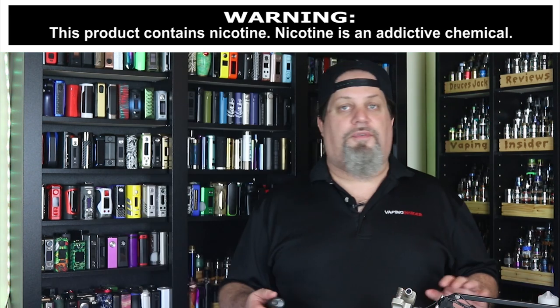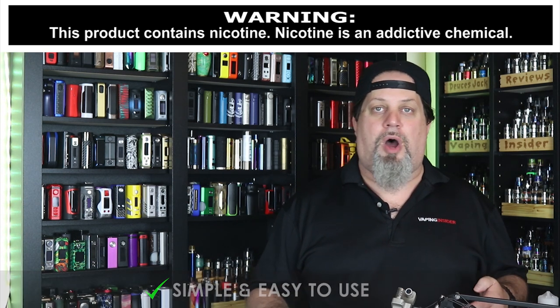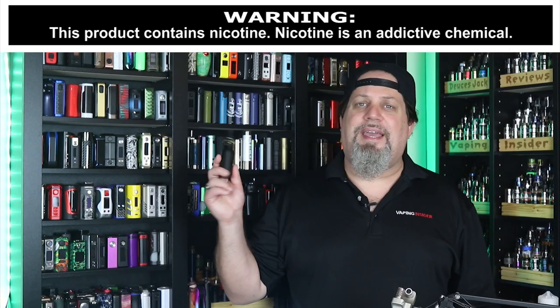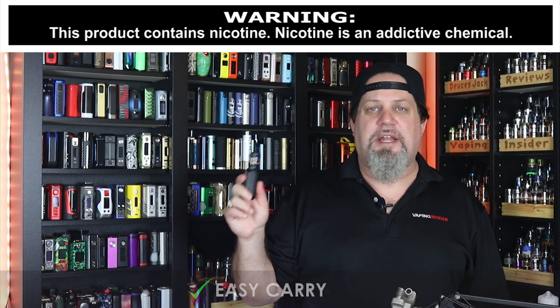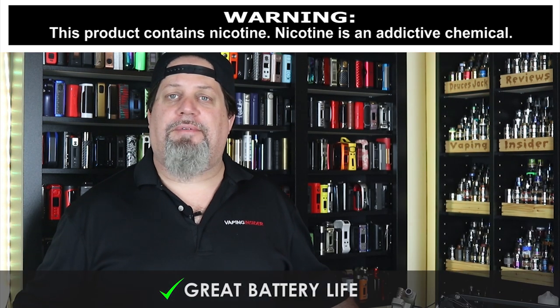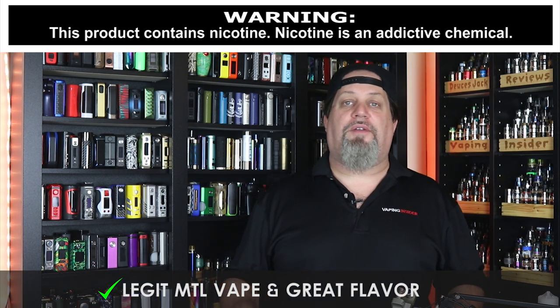Let's get into the pros. First pro: it's simple, it's easy to use. Nice build quality for what it is — it feels solid in the hand. Easy carry — not much bigger than a pod. So far I've been getting great battery life on this thing. It's a legit mouth to lung setup and it's got really great flavor.